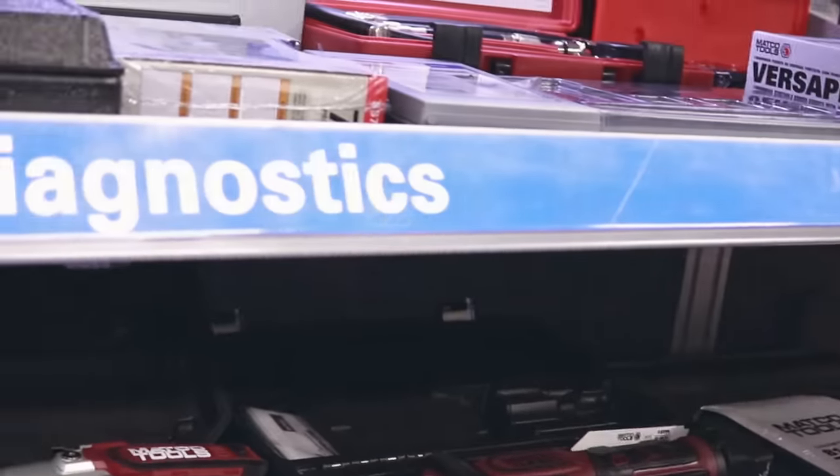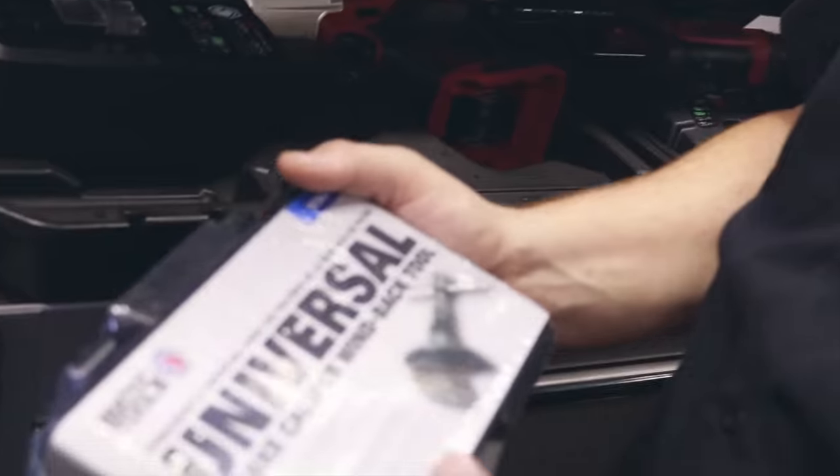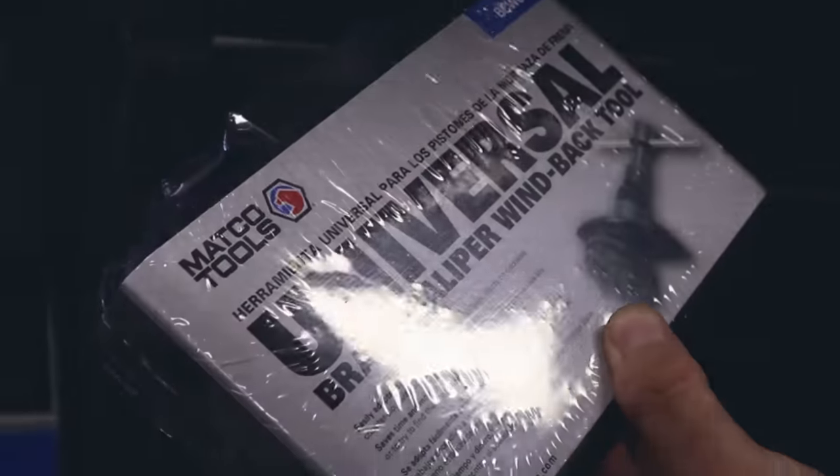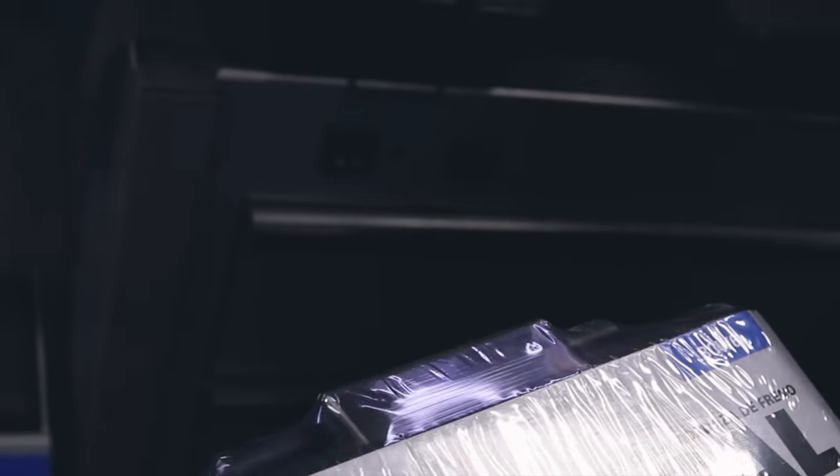New to the truck is this tap and die set. I got it because it's got the ratcheting style in it, instead of having to sit there and twist in a tight spot — you just sit there and ratchet it. So that's pretty popular right now. And then they came out with this new universal brake caliper tool, the twist type. This one's a universal one so it'll fit more, instead of having that big old kit that's got 15-20 pieces in it. You got one that'll do it all.